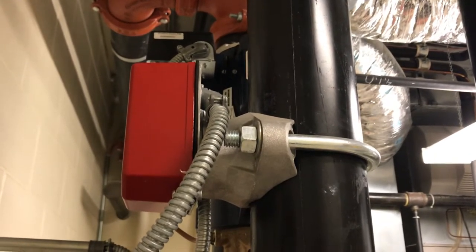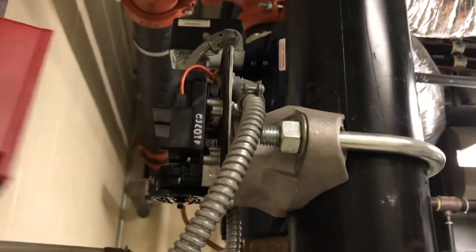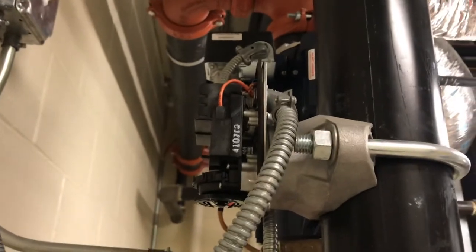As you can see right here in our video, this red box is your flow switch. If we were to take that cover off — which requires a couple of screws undone by an Allen wrench — you'll see the guts of it.